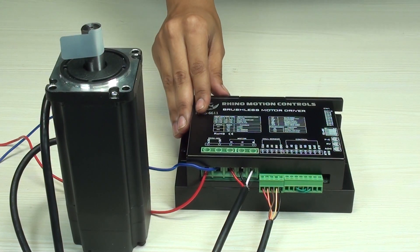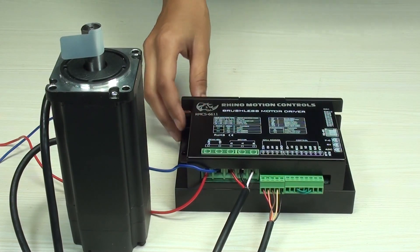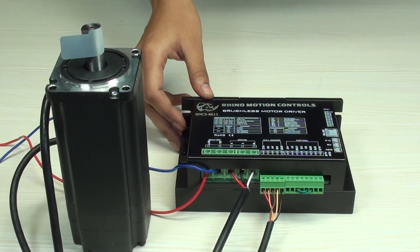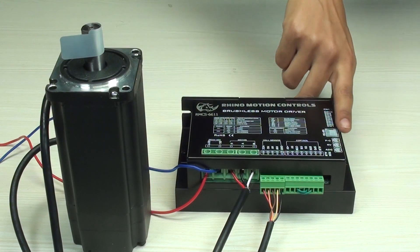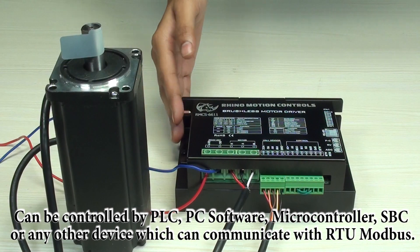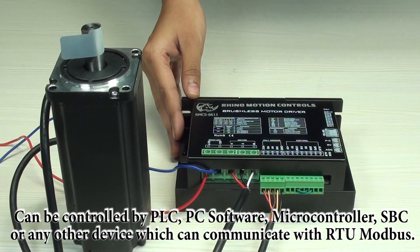optimized operation of any BLDC motor with hall sensor feedback. The brushless DC motor driver can control motors from 24 volt to 48 volt with a high power of 750 watts. This drive can be controlled manually by potentiometer in analog control mode, or it can be controlled by PLC, PC software, microcontroller, SBC, or any other device that can communicate with RTU Modbus. It can also be operated by software using RTU communication without using onboard or external potentiometer.